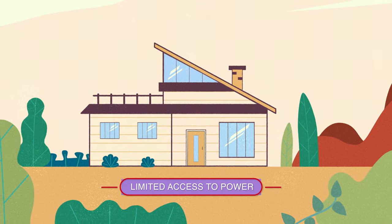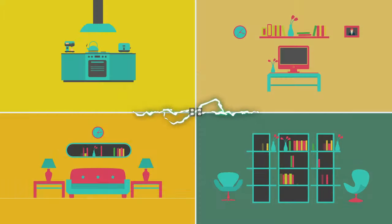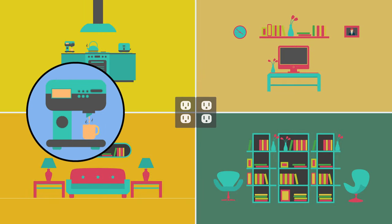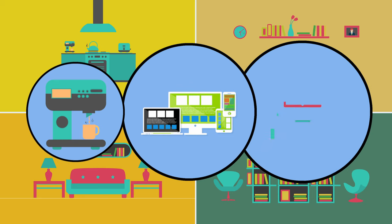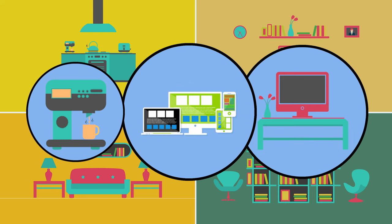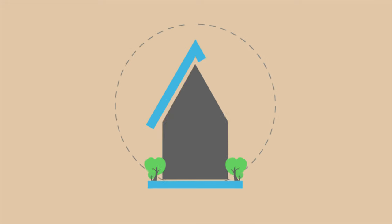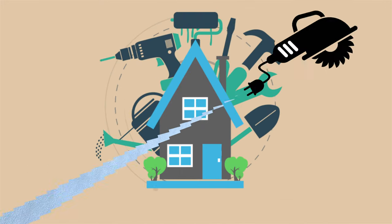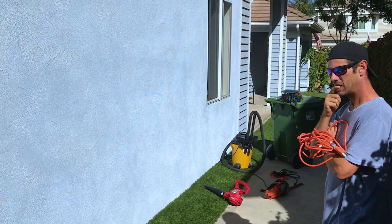Do you have limited access to power on the outside of your home compared to the inside? Have you ever noticed how convenient it is to brew a cup of coffee, charge smart devices, and watch TV all at the same time and never skip a beat? Then you step outside to do yard work, set up for a party, or perhaps work on a special project, and you never have power where you need it.